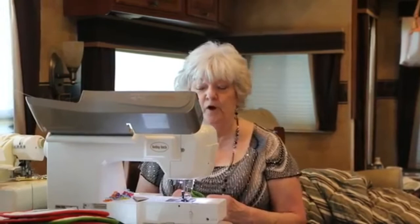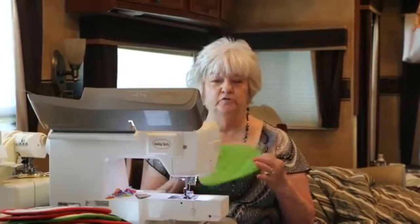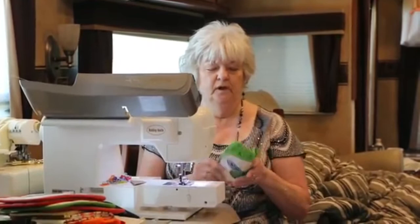Good morning. This is Melville Colmans. We're here on our group, sewing and embroidery while full-time RVing. I was just going to show you a couple of things today. I'm going to try to do something every two or three days. But today I wanted to show you how you take a pot holder and make a little bag.